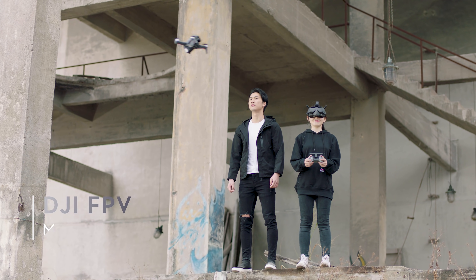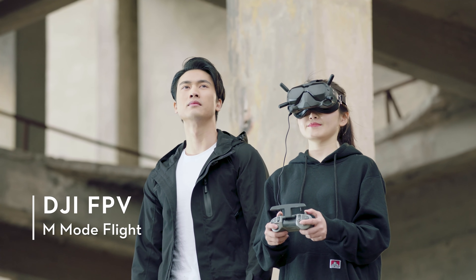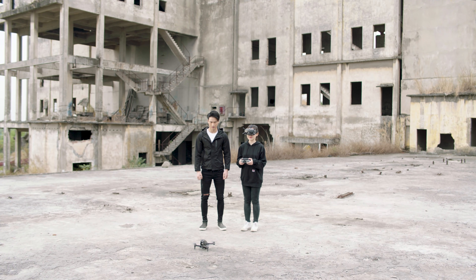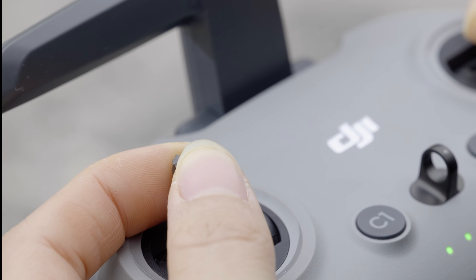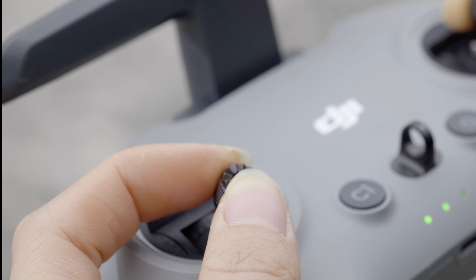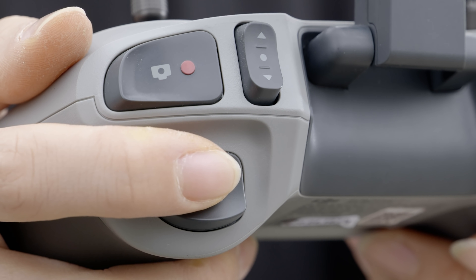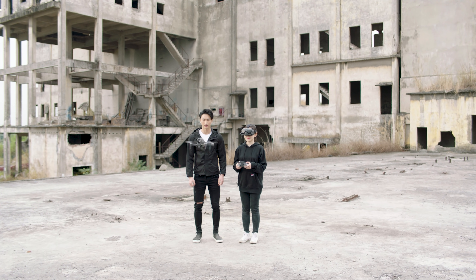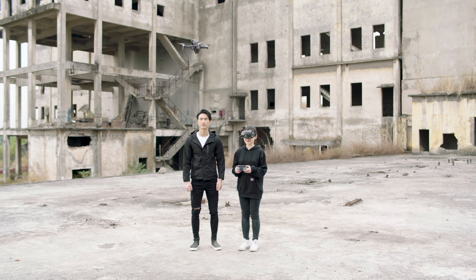After having sufficient flight training with the app, you can try M-Mode out in the real world. Find an open and unobstructed location. Pull the throttle stick all the way down. Press the Start Stop button on the remote controller twice to start the motors, and you are ready for your first flight in M-Mode.